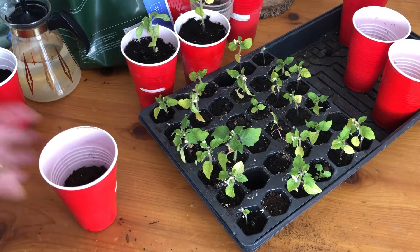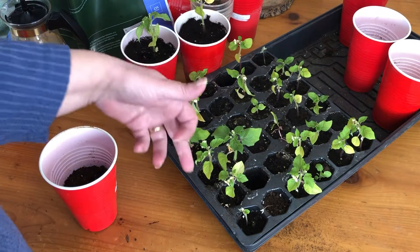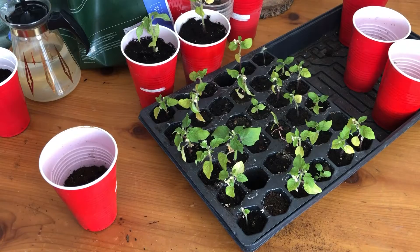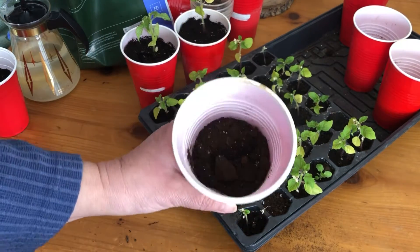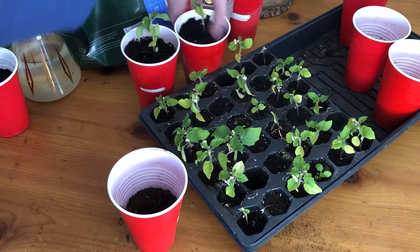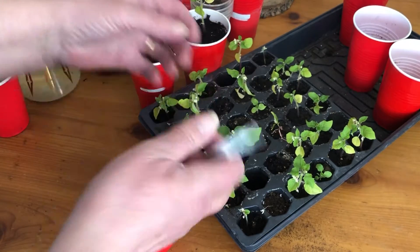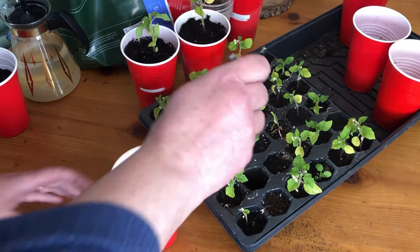Hi everyone, Cindy Squirrel here. It's time to re-pot my ground cherries and I'm just going to put them in the Solo cups. I thought, now I've done this before where you've wrestled trying to get them out of the seed things — you squeeze them and you push up. Well, I found this neat little trick.